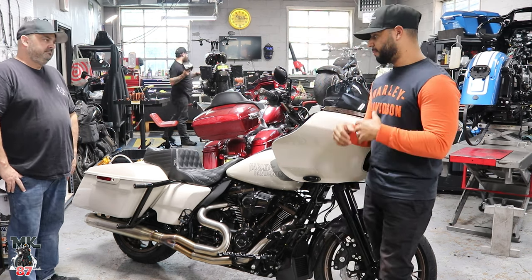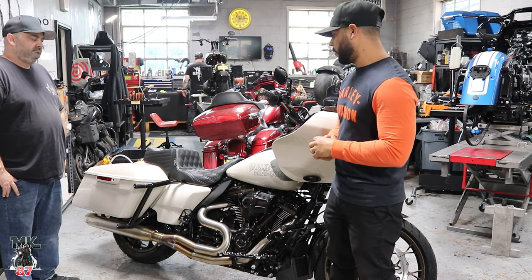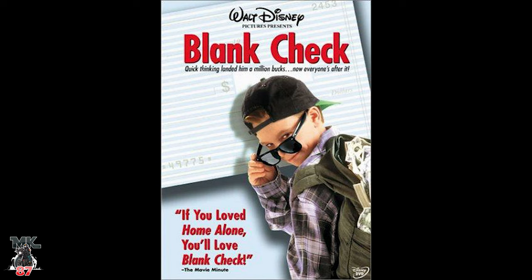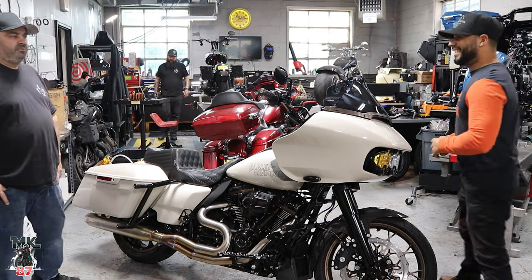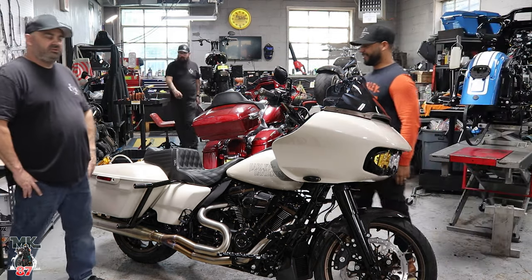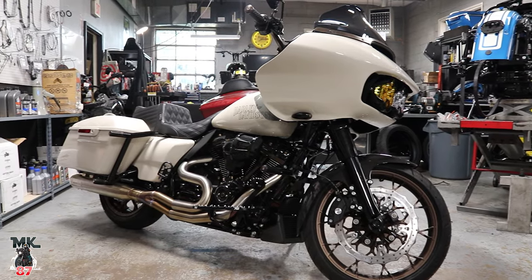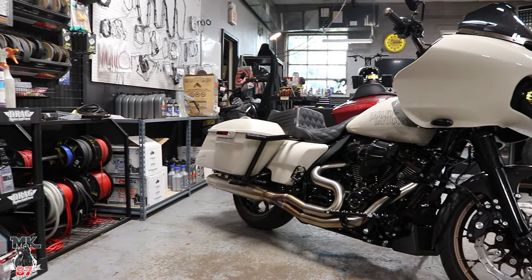He said the bike is yours — do what you do, do what you want. Pretty much Mike put together a list of all the parts and things he wanted to do to it, put the pricing together and handed it to the customer. About three minutes later after sending it off, the customer said let's do it. That's where we started.